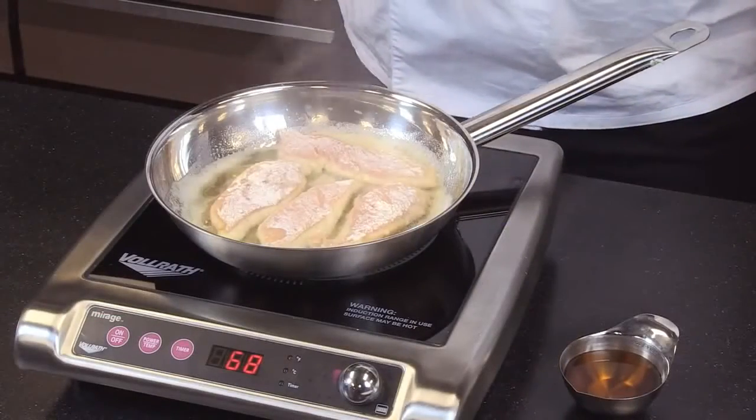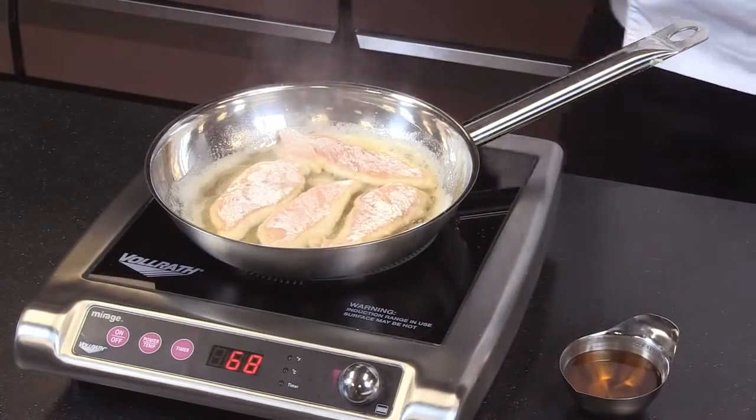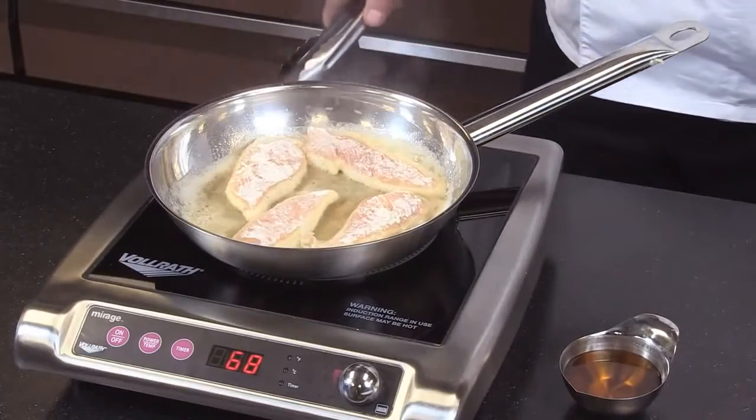Why would someone want to use induction? Induction is safer. We talked about already that it doesn't have any open flames or heating elements. The units never really get hot. The heat is generated in the pan, so they are much safer to use.